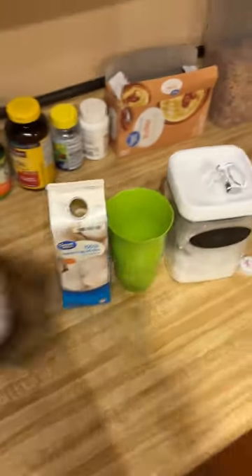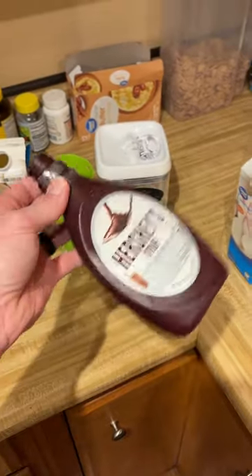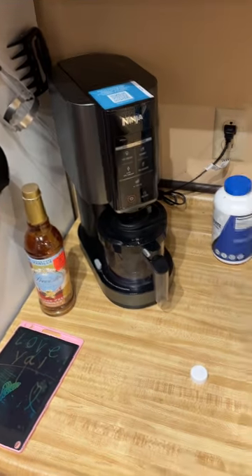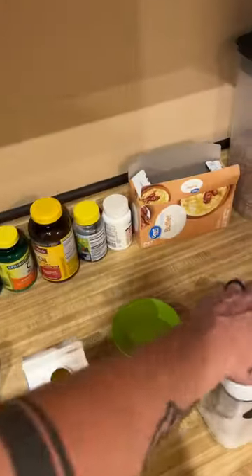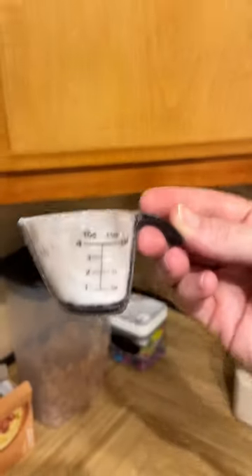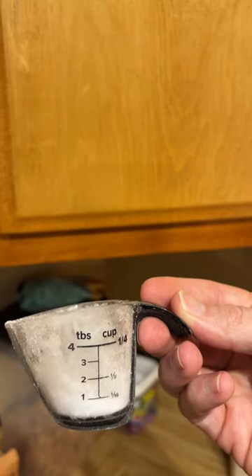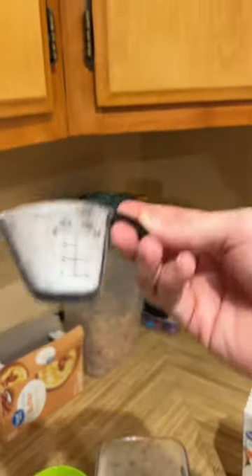I know that this one bottle of syrup has made probably four of these already, and I've used it for other stuff as well, like ice cream. I just put that in there, and then I take the Splenda. I get about one to two tablespoons — a little bit more, actually — and put it in there.